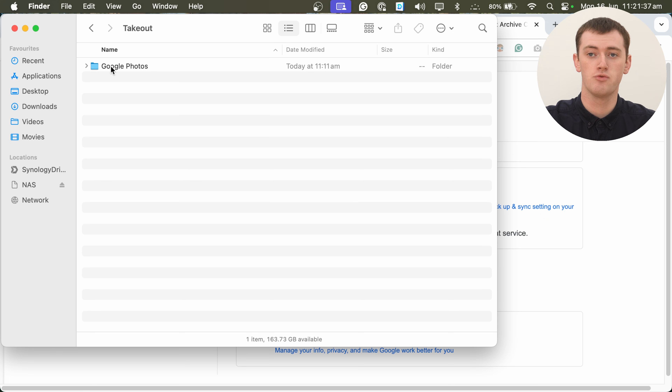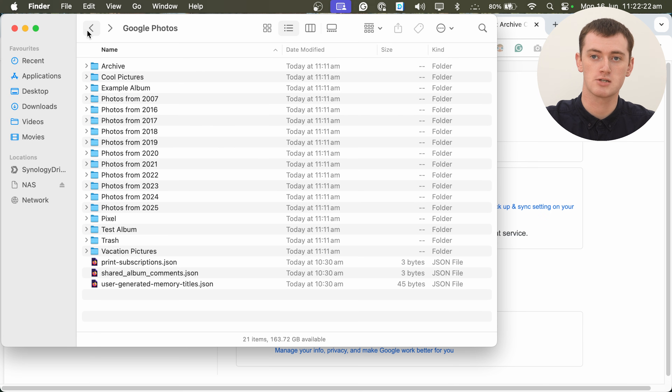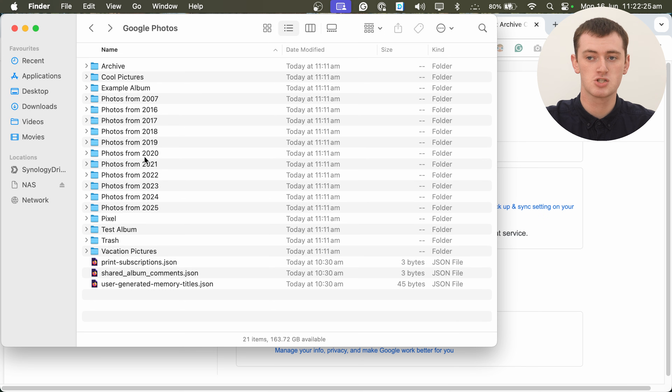Once you've extracted your zip files and merged them together if needed, you should now just have one folder named 'Takeout'. Inside that folder, you'll have one folder named 'Google Photos', and inside that folder you'll have a bunch of other folders which are all your Google Photos albums. The majority of your photos are probably going to be in folders like 'Photos from 2025', 'Photos from 2024', and so on — depending on what year they were taken. You'll also have folders like 'Archive' for archived photos, and specific album folders for any albums you've created.